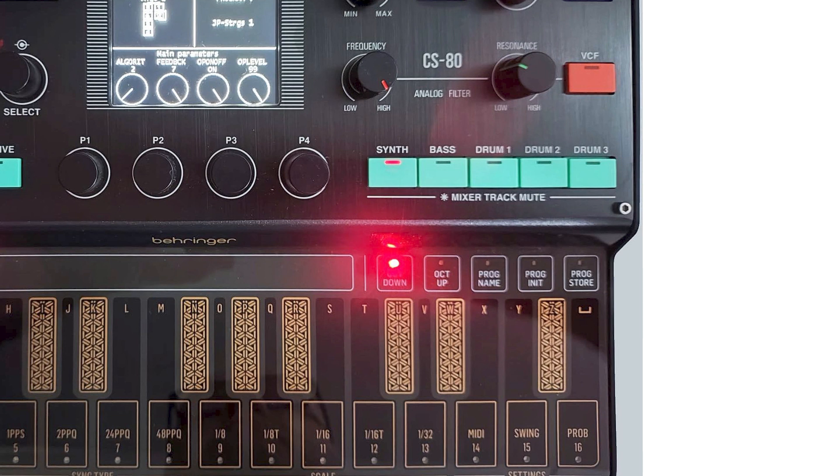So we have synth, bass, drum one, drum two, drum three. They did say this is a groove box, so that explains why there's drums in it. And it also seems like there's going to be a dedicated synth line and a bass line as well.